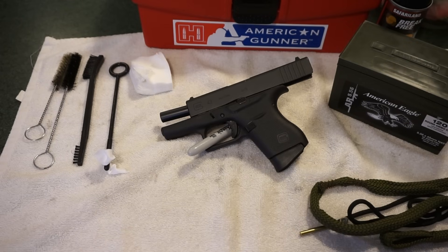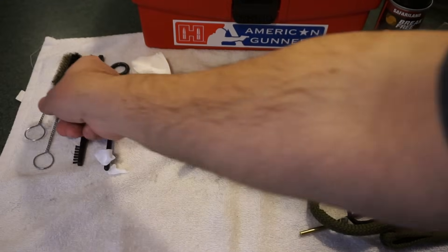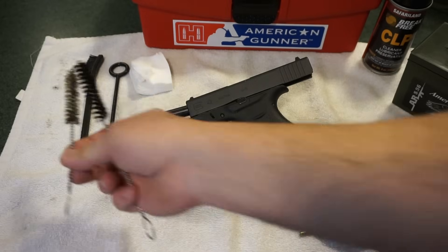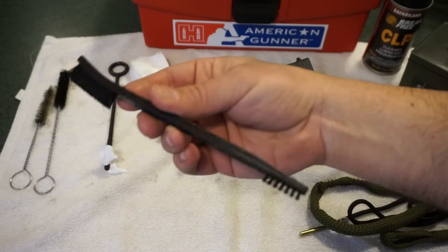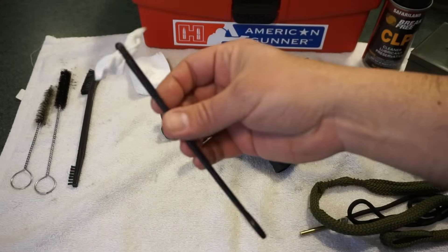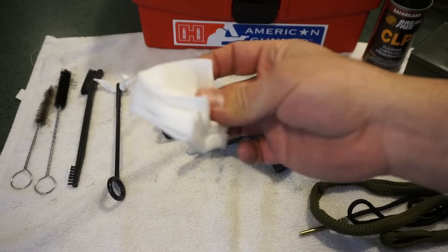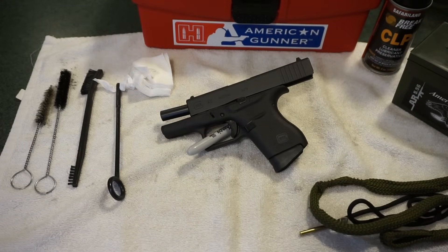First thing we'll do is talk about some of the basic supplies we're going to use for this cleanup. Everybody cleans their firearm differently — some people don't even clean them at all. I just like to use a simple brass brush and a little nylon brush, nine millimeter caliber, so they work really well on your barrel. Just a soft gun brush. You can get these at Walmart or your firearm store. You can also use older toothbrushes or new soft bristle toothbrushes. Just a little cleaning rod with a patch on it — either cut-up cotton t-shirts or pre-cut patches.